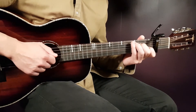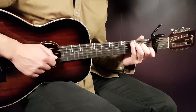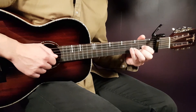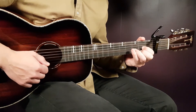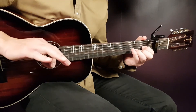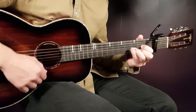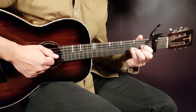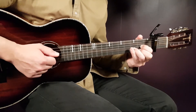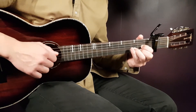So it's down, down — then you quickly change to the next chord, in this case the D — and play down, down, up, clap, down, up. It's down with a shorter pause there, and then comes down, down, up, clap, down, up. So: down, down, up, clap, down, down, up.